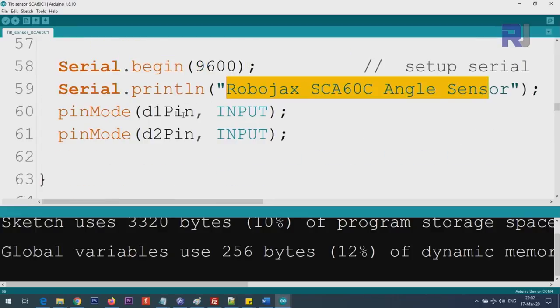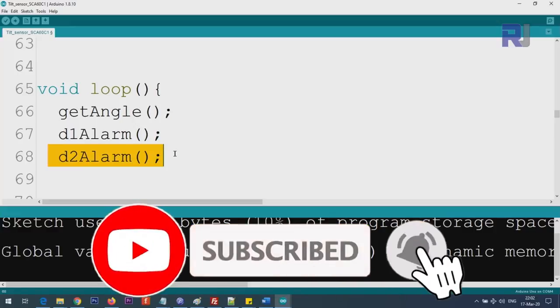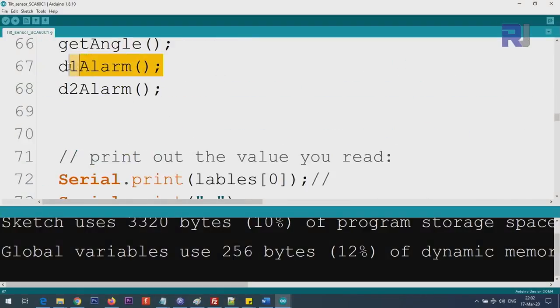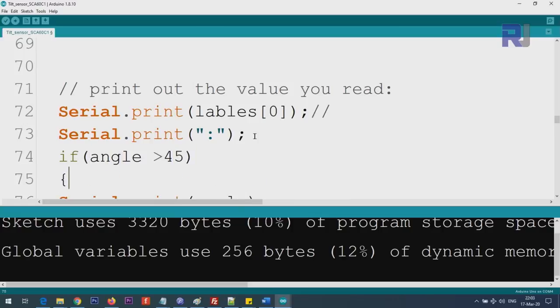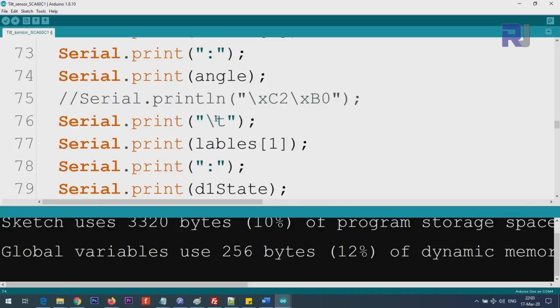Inside the loop we have three functions: get_angle, which updates the angle variable; get_alarm1, which updates the D1 state; and get_alarm2, which updates the D2 state. The code then prints the title and angle. If you want to take action based on the angle, add an if-condition — for example, if angle is greater than 45 then do something, or compare it to any threshold you need.